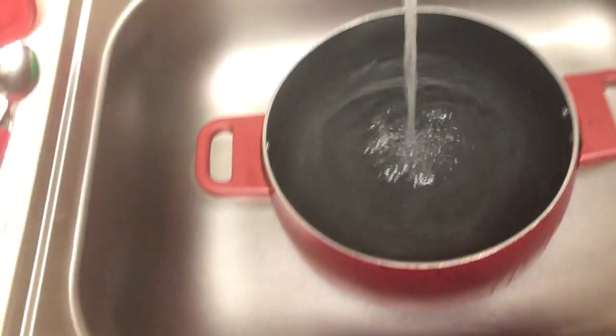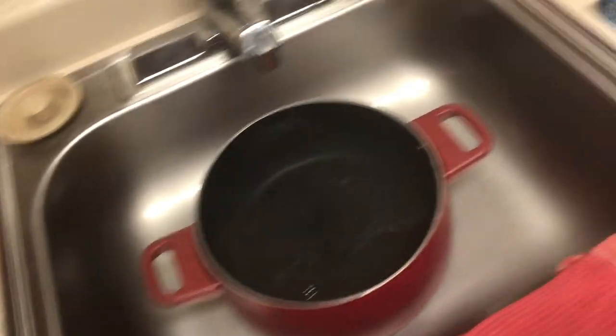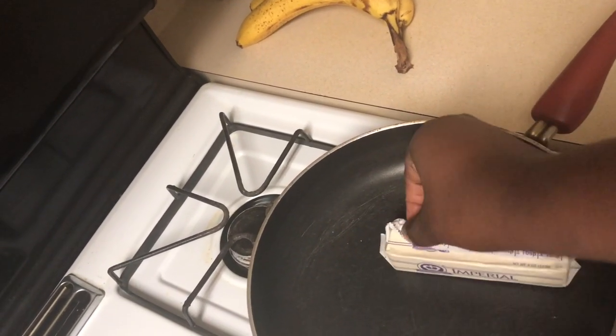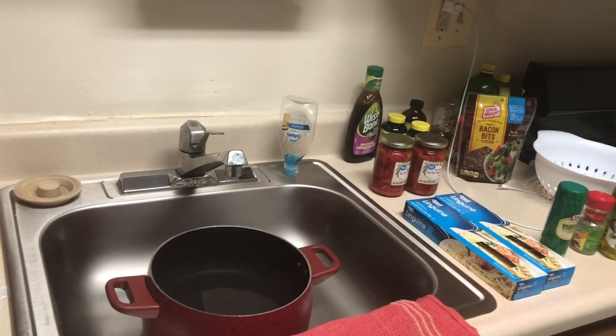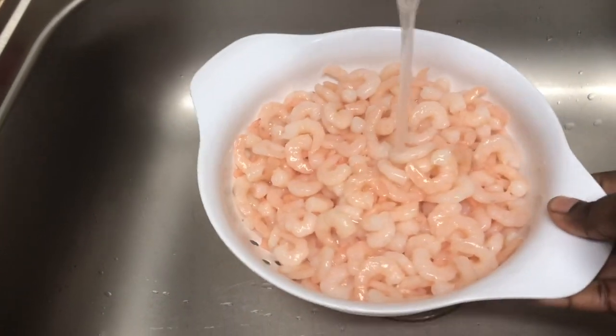Alright, first I got my water going — that's about enough right there. I'm gonna put it on the stove, let it heat up. Then I'm gonna come over here, get my butter. Kind of hard to do with one hand but I'll do it old school — just like that, boom! Now I'm about to open the shrimp, clean the shrimp. Always clean your meat, guys, no matter what it is. Getting the water boiling — we'll be back.